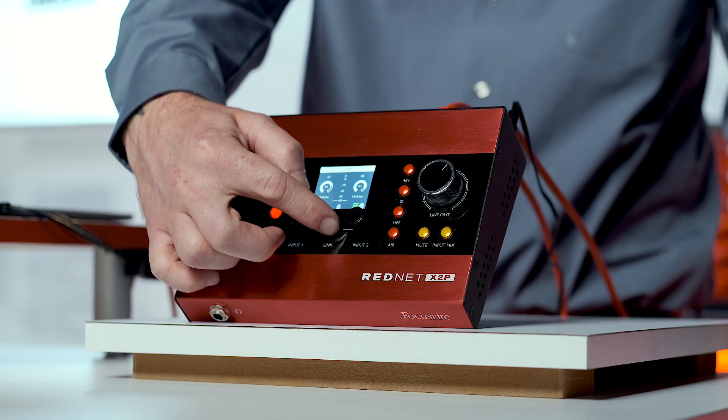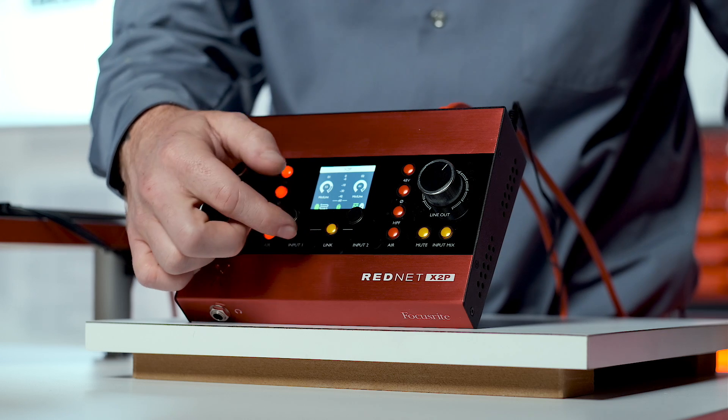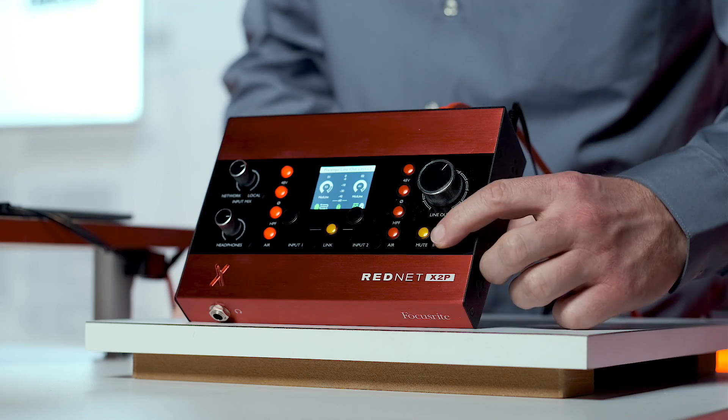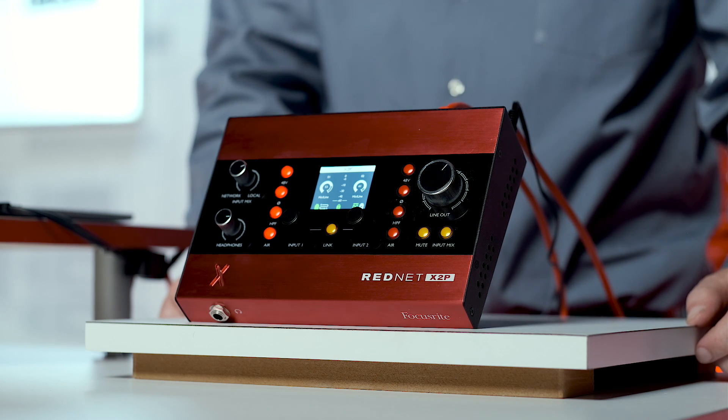For those that use the front panel lockout feature on the X2P, you can also set this on the hardware by holding the link button for 2 seconds. The input mix button here will send your custom blend to the monitors as well as the headphones. When it's off, it will only send to the headphone.